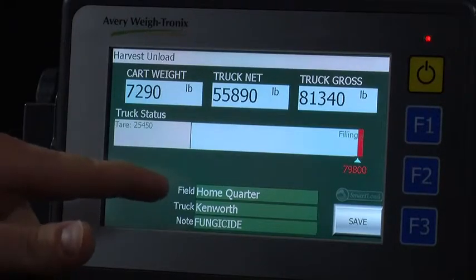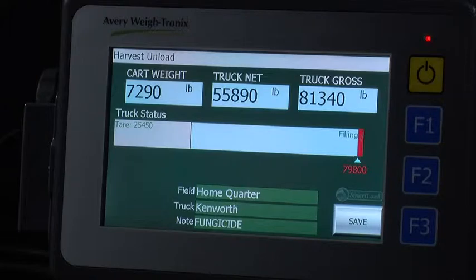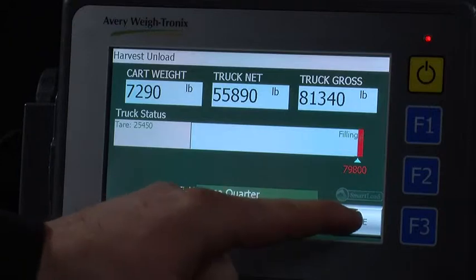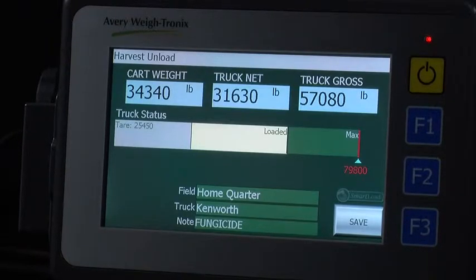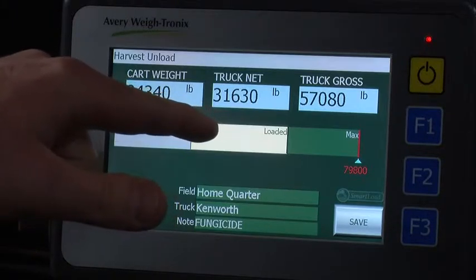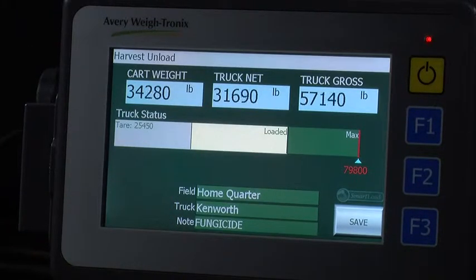In the bottom middle of the screen, you will see that the field, truck, and note are all clearly displayed. If smart load is on, you do not need to press anything in the harvest on load screen. If you have turned smart load off, you need to press the save button once you are done unloading. If it takes multiple loads to fill your truck, you will notice on the harvest on load screen that it shows what you have previously loaded. The light blue bar shows what you are adding to what was previously loaded.